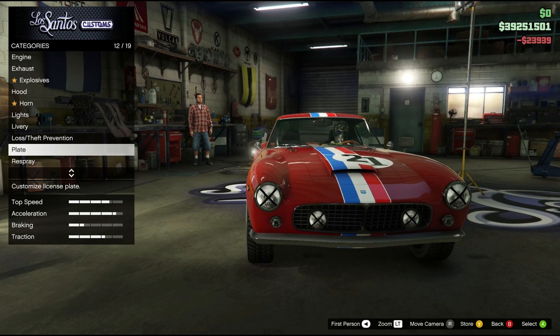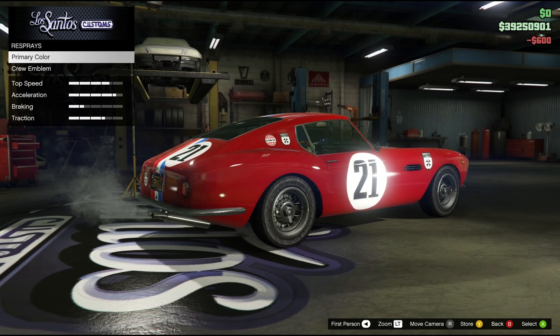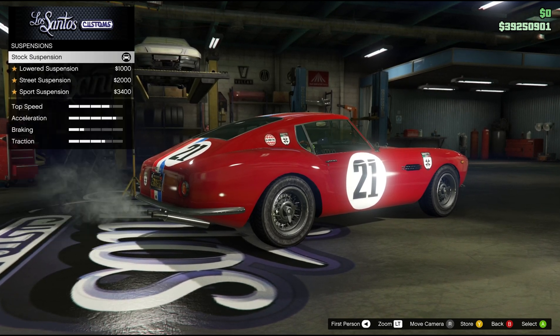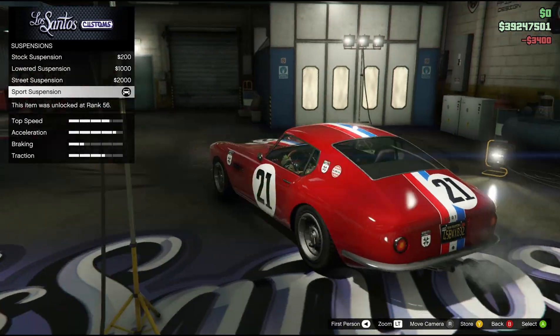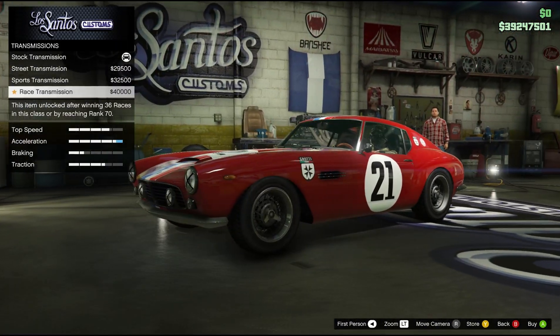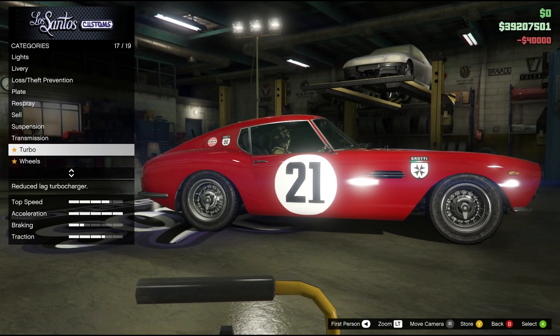And then we have the plate — that's just the regular one. And you can respray it — we'll wait with that. We can sell it, we don't wanna do that yet. You can lower it, that's pretty nice on every car. I think we're gonna go with silver on this car — it's like a James Bond car.